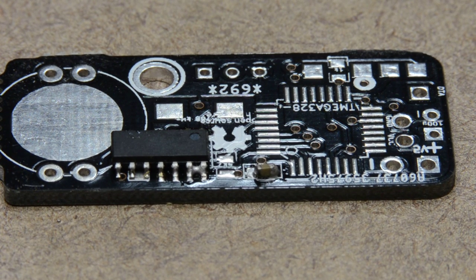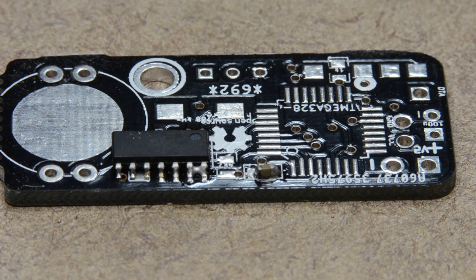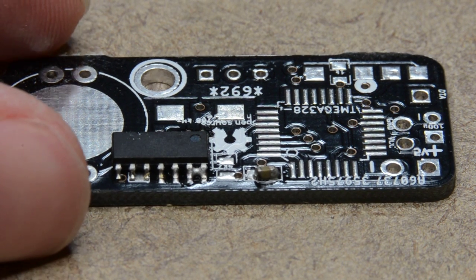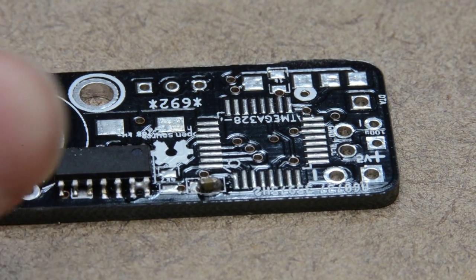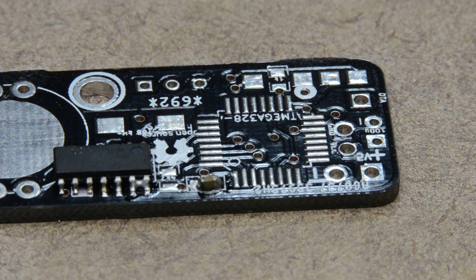It looks like it worked at least somewhat. The resistor kind of moved a little bit, but the IC appears to be all right. There's a solder bridge on those two pins right there, which I'll have to clean up.